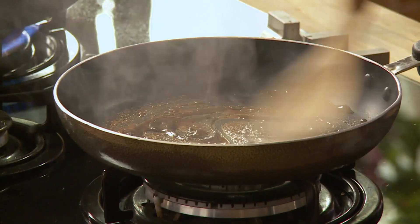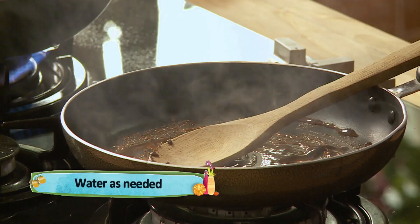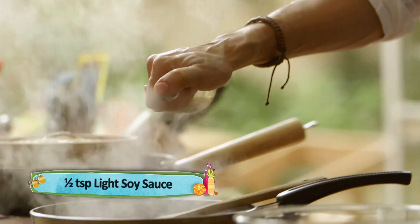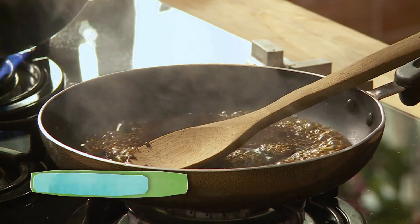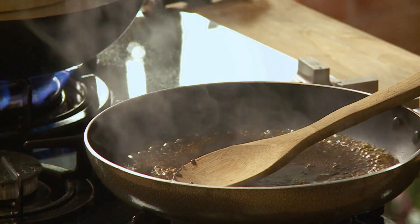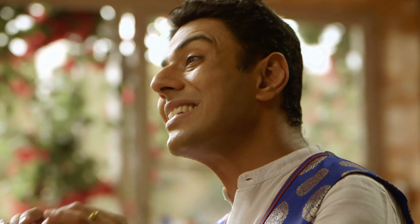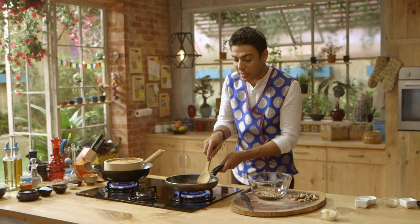Hamari sugar ho gai melt. Ismein hum daalenge thoda paani, thoda soya sauce. The soya sauce is added very little — what you add is light soya sauce, and it's added for saltiness. Desserts mein namak ka hona bahut zaroori hai — mein aksar kahta hoon ghar pe agar achchi chai banani hai to ek chutki namak daal dein chai mein, uski wajah se flavors aur enhance ho jayein. Salt is an integral part of a dessert, aur yahan par jab meinne soya sauce partey hoi dekha, meri yeh theory verified hui.